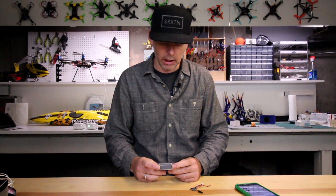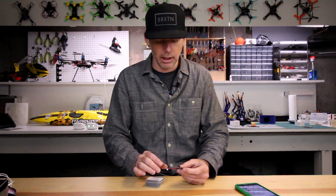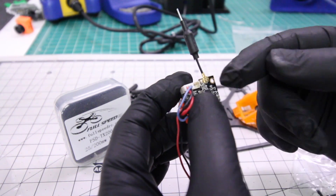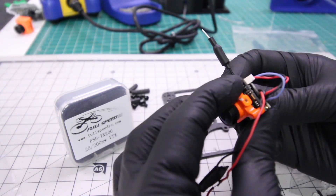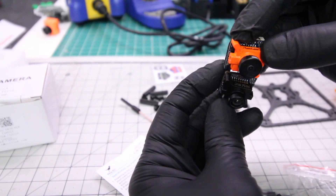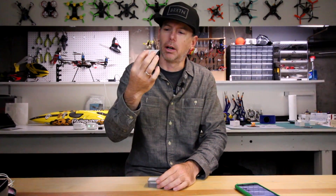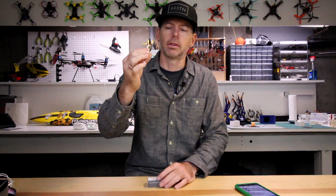Today we have something from Fullspeed — this is the TX200. I'm super excited about this mainly because I fly a lot of micro brushless, and so do you guys. I've been looking for a 200 milliwatt VTX that I can put on the back of my RunCam micros or my Foxeer micro. Also, HGLRC has released a micro cam too, and I'm going to show you that later this week. But today we're going to talk about Fullspeed right here. This is perfect for piggybacking on any little micro cam. 200 milliwatt is what you want on a micro — 25 milliwatt just doesn't seem to be quite enough. You get to the edge of a small range and you start to get fuzzy video. This is going to give you a much better signal to your goggles.